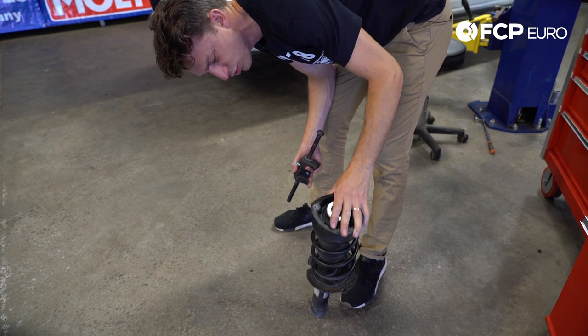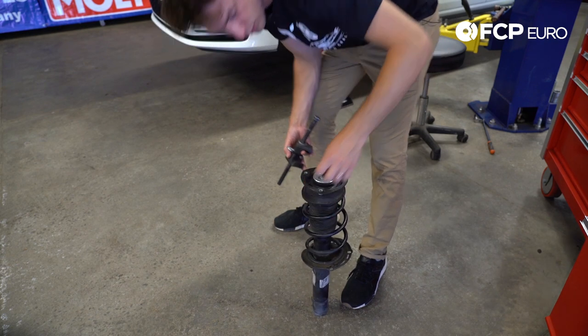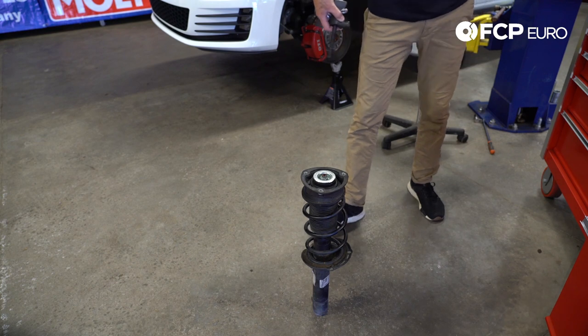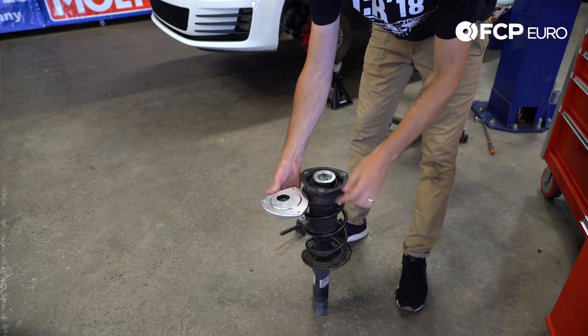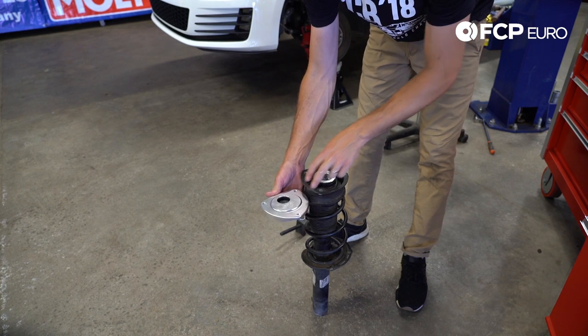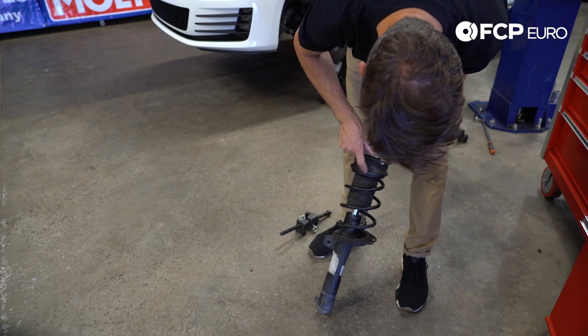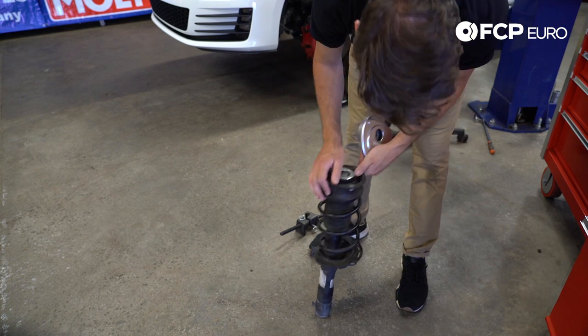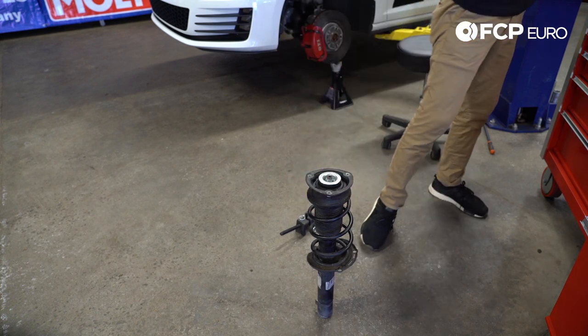Now that we have the strut tube removed from the car, we're going to take this apart to get the bearing out. We're going to use the 034 top mount, which adds an additional amount of camber — about 1.4 degrees of negative camber. To utilize this system, we have to use the strut bearing that's in this car, so we're going to take this apart, get the strut bearing out, and then assemble the new coilovers.